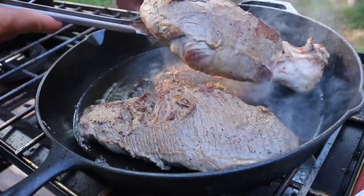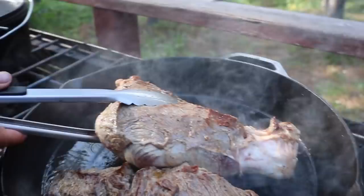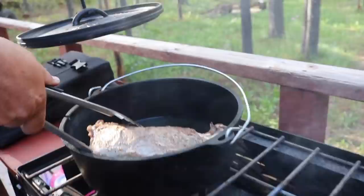I think these are about done — good crust on both sides. We're just gonna grab them and throw them into the Camp Chef 12 quart. They fit perfectly in there. It's gonna be a slow cook. You want to use those drippings from the roasts for flavor, obviously.